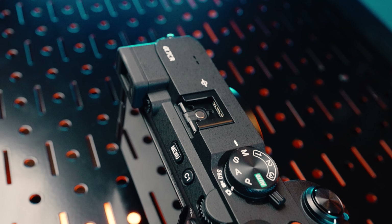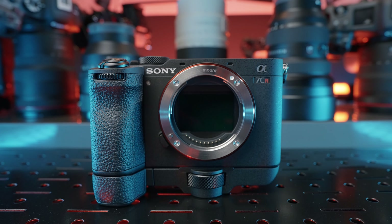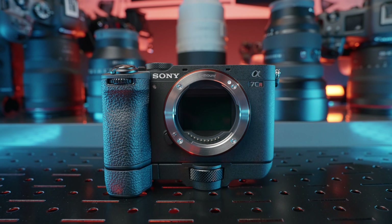It feels like I shouldn't be saying that because you have this stunning 61 megapixel sensor, state-of-the-art autofocus, 4K video up to 60 frames per second, in a camera body that's 53% less volume than the a7R5. And yet this combination hasn't made me stock up on ramen in anticipation of having $3,000 less in my bank account — especially because Sony also announced the less expensive a7C2, with the only difference being the actual sensor. So is it worth spending $800 more to buy this one instead?